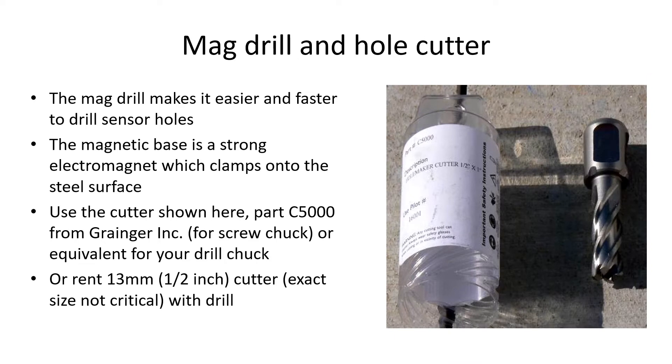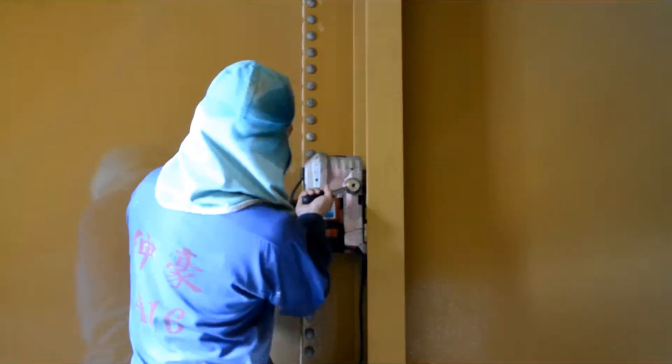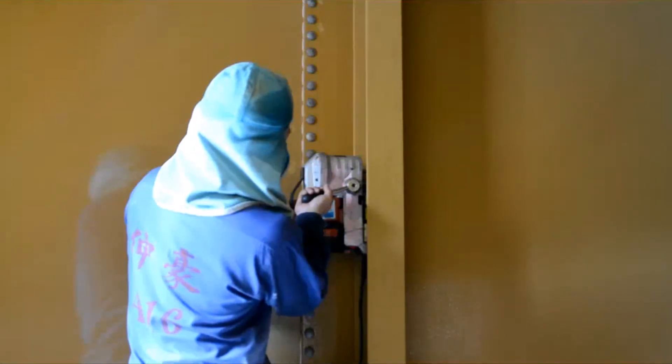If you have to install a lot of sensors, it makes sense to buy or rent a magnetic drill that clamps onto the steel. Use a half-inch or 13 millimeter cutter, part number C5000 from Grainger, as shown here. This shows the mag drill and cutter in operation to make the hole in one step. Have someone else lubricate the bit, or cut slowly as shown here.